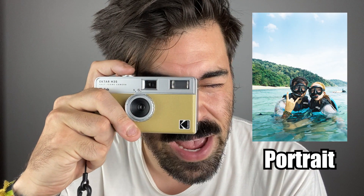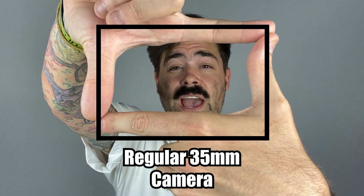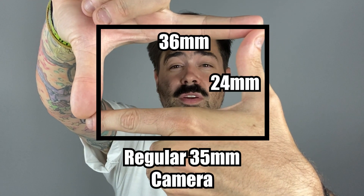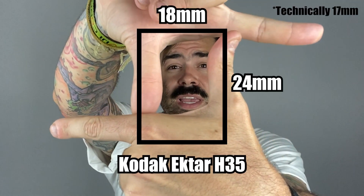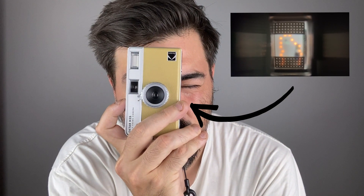Now that you're loaded up with film, you're ready to take some photos. The operation of the H35 is straightforward — press the shutter button when you're ready to take a photo and then wind when you're ready for the next one. One small thing to remember: when you're looking through the viewfinder, you're actually shooting portrait instead of landscape. The H35 is a half frame camera, so instead of shooting a 36 by 24 frame, you'll be shooting an 18 by 24 frame. When the camera's held this way, you're shooting tall; when you hold it the other way, you're shooting wide.